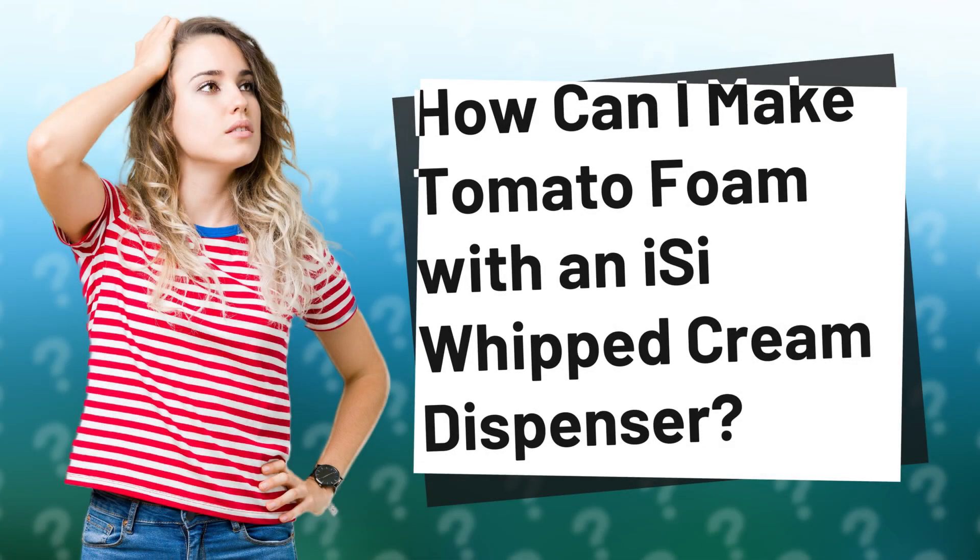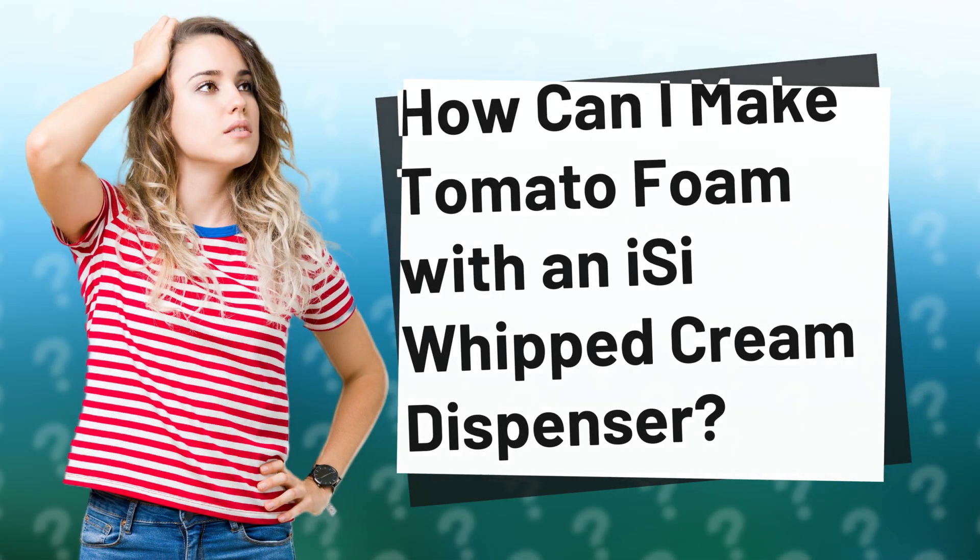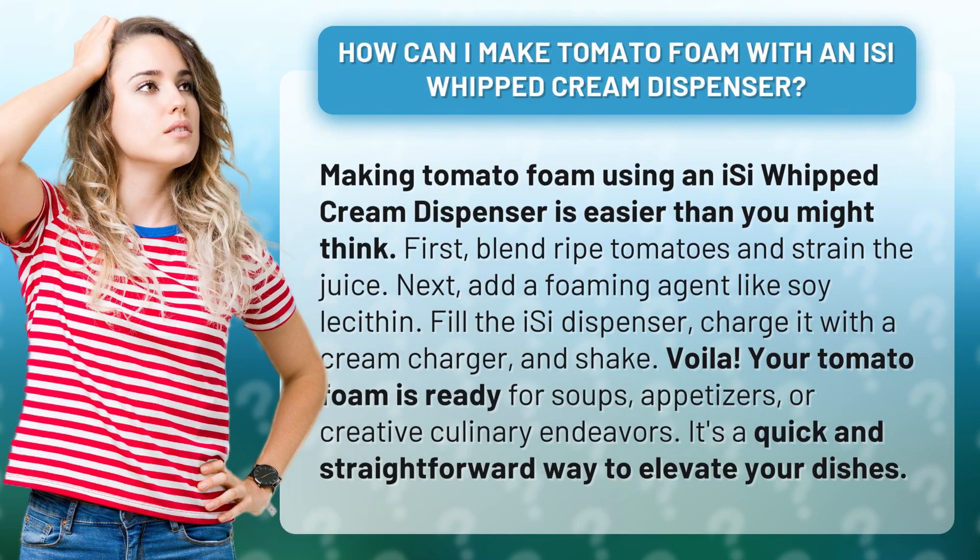How can I make tomato foam with an iSi whipped cream dispenser? Making tomato foam using an iSi whipped cream dispenser is easier than you might think.